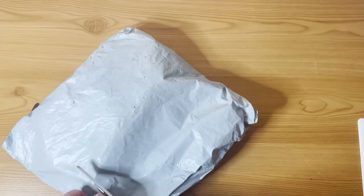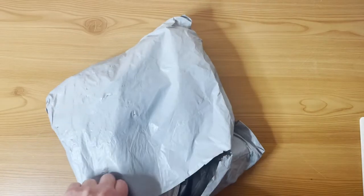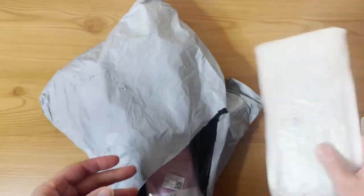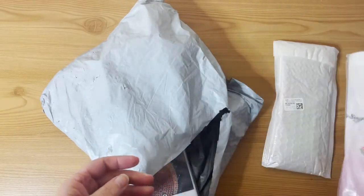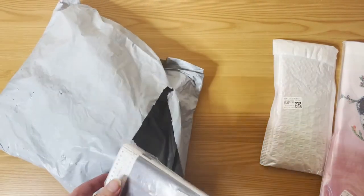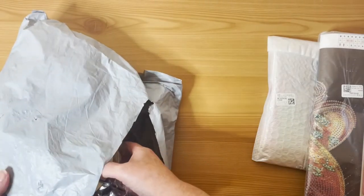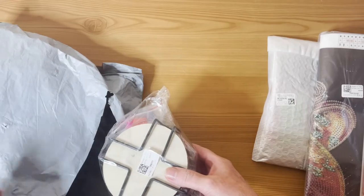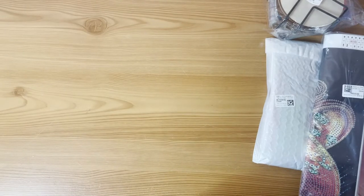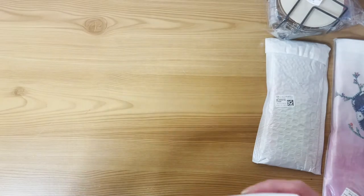The nights are drawing in here in the UK — I think autumn's on its way. So we have one canvas item, a diamond painting, and it's all special shape stuff I've got — special shape paintings and special shape canvas products. We'll do the paintings first and then look at the off-canvas items. So yeah, special shape paintings.